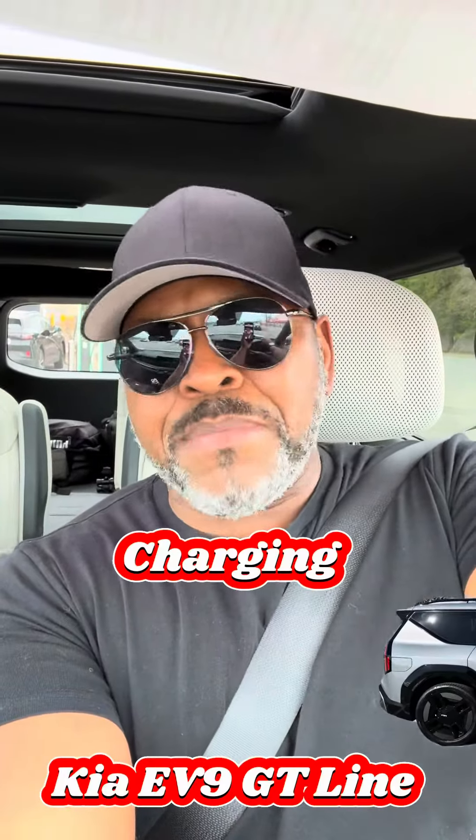What's up, people? I keep getting this question, so I figured I would just go ahead and put it down real quick. I'm asked how long does it take to charge with my new Kia EV9? I'm new to the game. I've been only owning this for a week, although I rented several other electric vehicles, but this was my first time owning one.